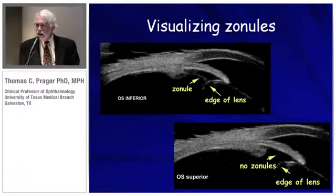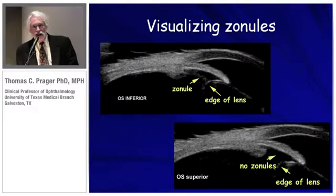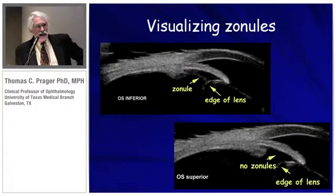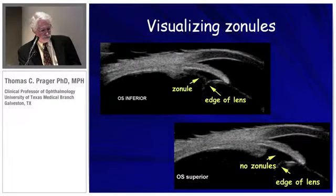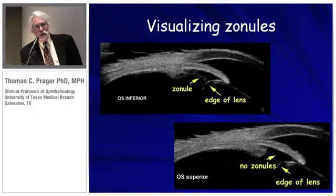Here's an example of the subtleties that can be discerned with a 50 megahertz probe — this is a Quantel. You can see the edge of the lens. This patient presented with lens iridodonesis; it was moving, and the question was: are there broken zonules, or are there zonules present at all? In the top picture, you can see there's a single solitary zonule that is stretched. If the zonule diameter is over one millimeter, we're going to assume that it's stretched.